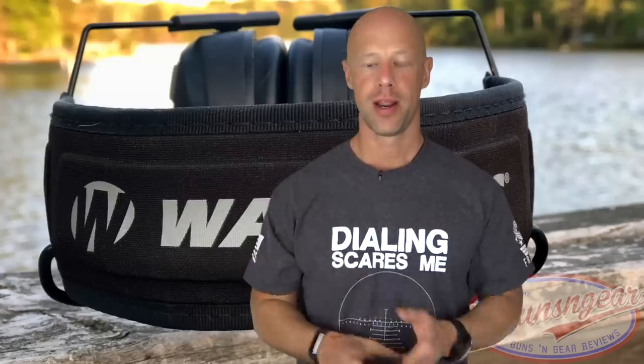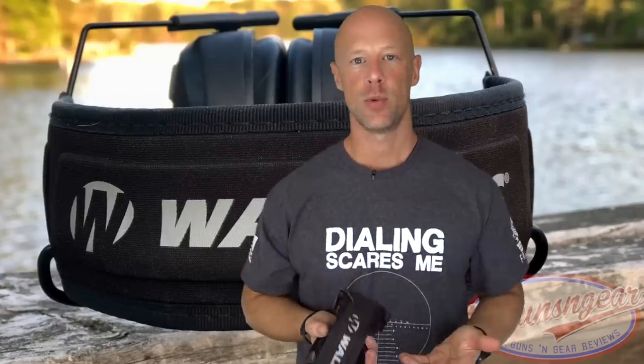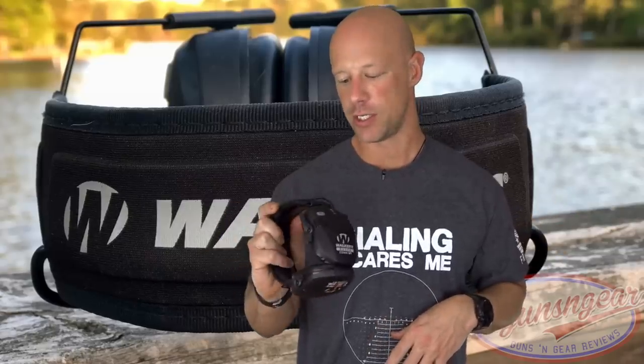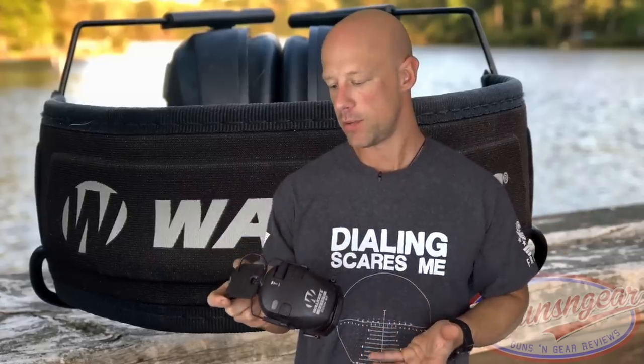In terms of cell phone connection, I called my wife to test it. She was having a hard time hearing me when I was outside in the wind — there's pretty much a 10 mph or more constant wind where I shoot. However, as soon as I got in my truck she was able to hear me just fine using the Bluetooth with my iPhone 8. So it does have the capability for phone communication, but wind is a limiting factor.